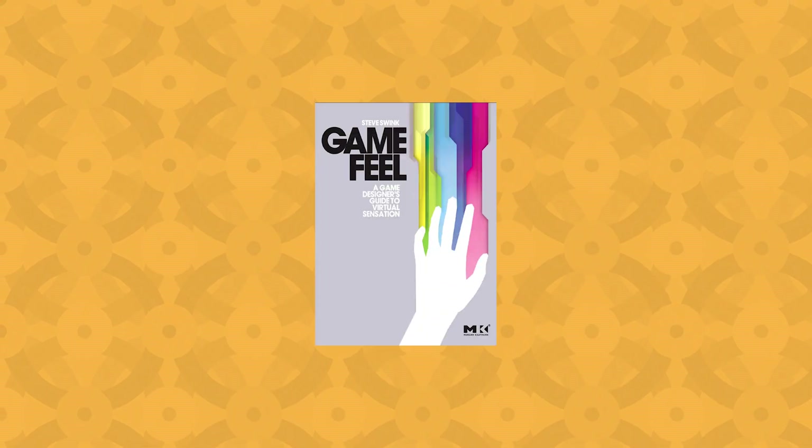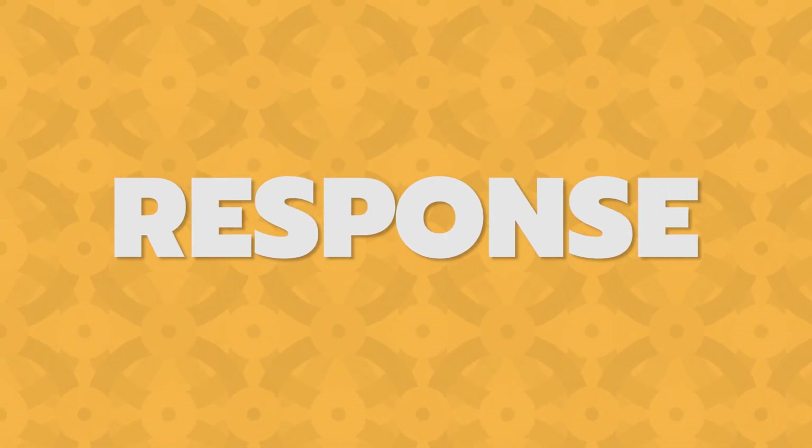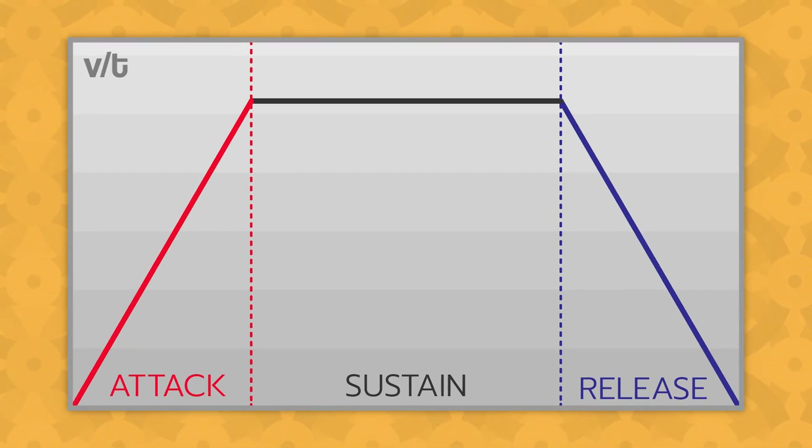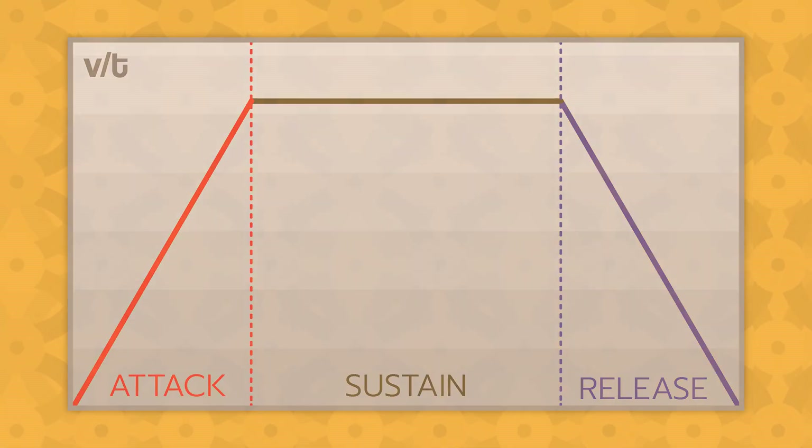In his excellent book Game Feel, Steve Swank calls this response. One way to measure it is by using attack, sustain, and release curves. In this video, they'll represent velocity over time. Luckily for us, Mario's walk is the perfect use case for these ASR curves.